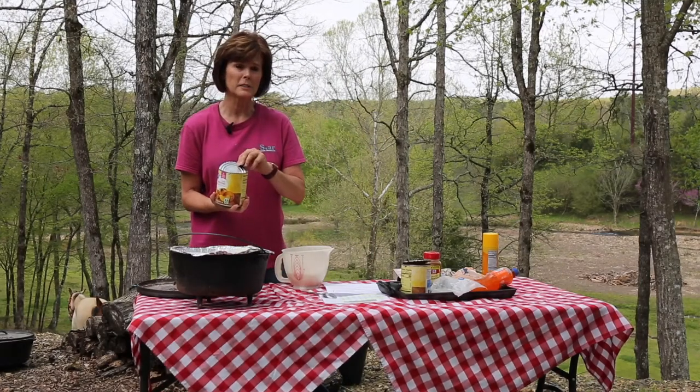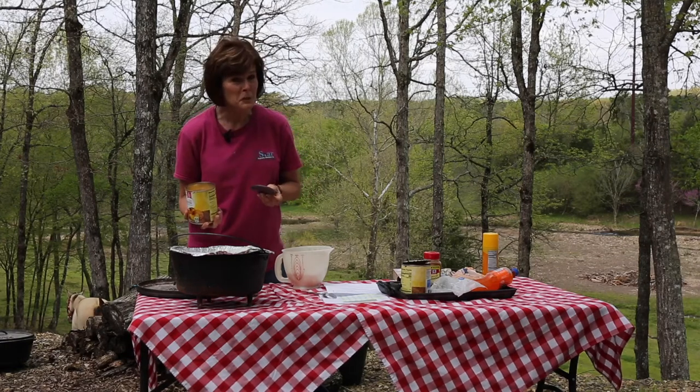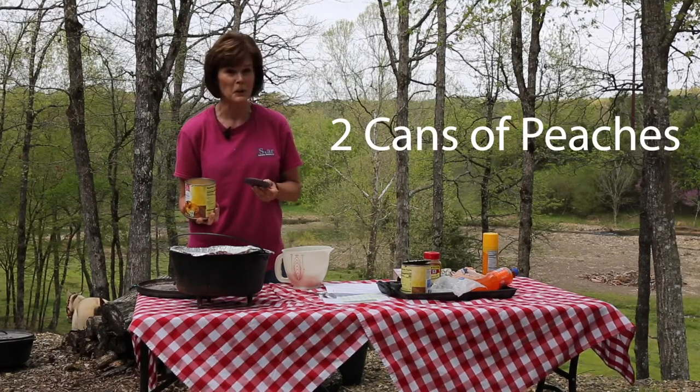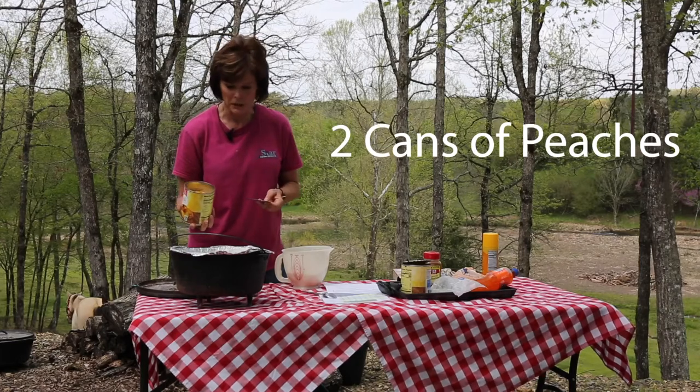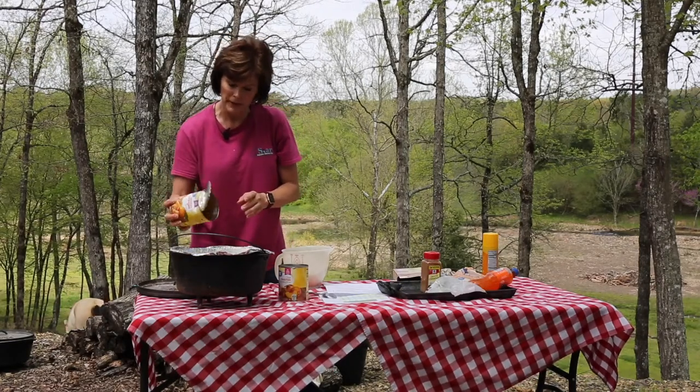The recipe called for two cans of peaches but I forgot to take my list with me when I went grocery shopping, so I only got one — but I think it'll be okay. Dump the peaches in. Two small cans, so I bought one large can of mandarin oranges.